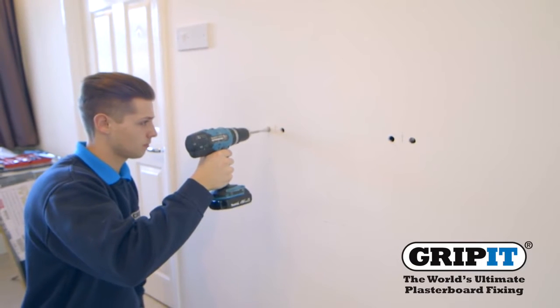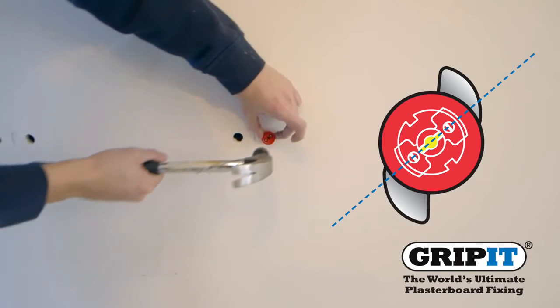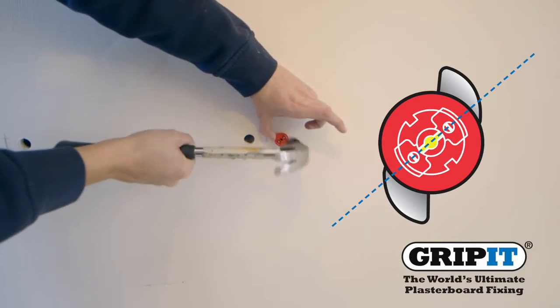Carefully drill your holes into the wall where you have marked, then place your gripit in as shown and hammer into the wall so your fixing collar sits flush against the surface.